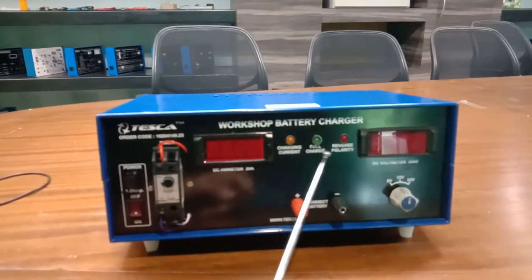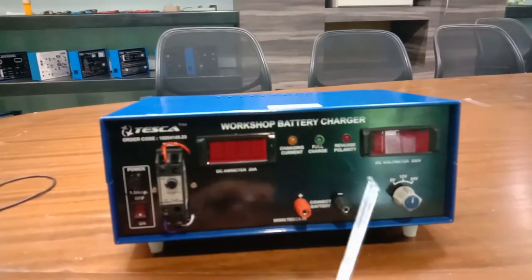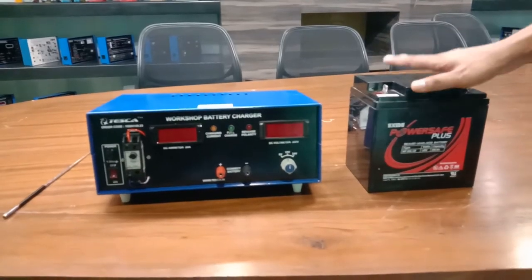The yellow light indicator indicates that the battery is currently charging — this light will flash during charging. When the battery is fully charged, the green light will flash. When the battery terminals are connected in reverse, the reverse polarity indicator will turn on.